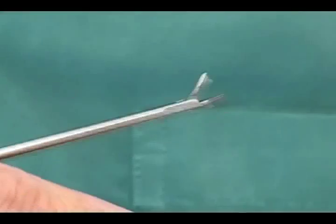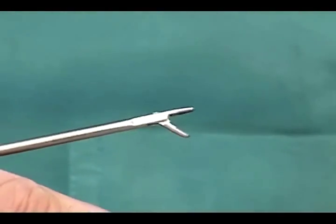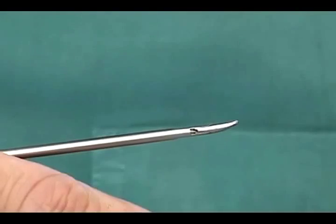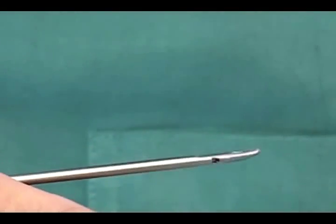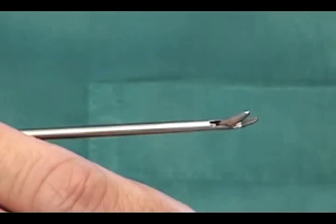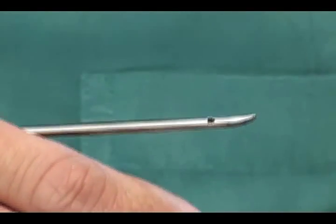The 3mm Ultra Micro Needle Holder from Carl Stoss is a very elegant piece of instrument. It has a slightly curved blade on a straight handle with ratchet, giving the surgeon a very comfortable hand grip and allowing easy rotation. The slightly curved blade also enables the surgeon to see the target more clearly, enabling accurate placement of sutures up to 7-0 or 8-0.